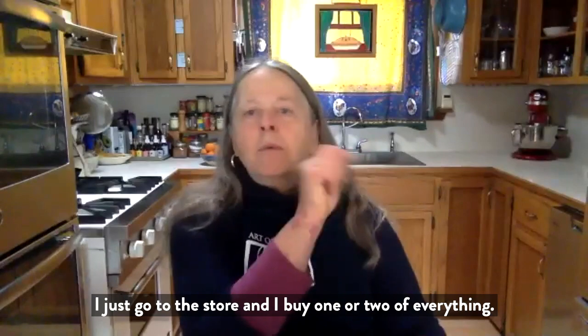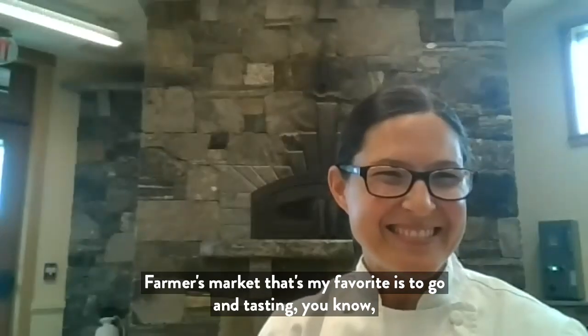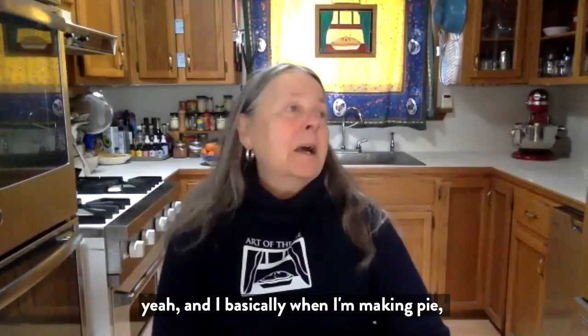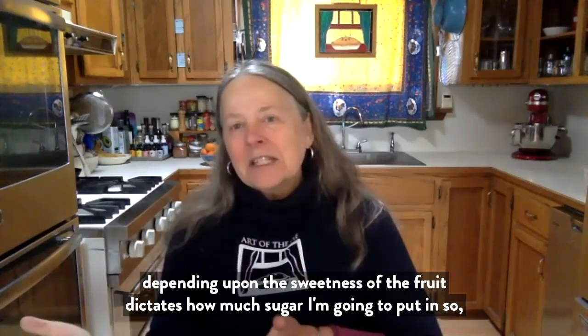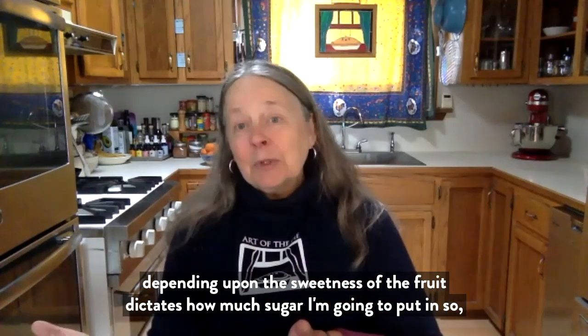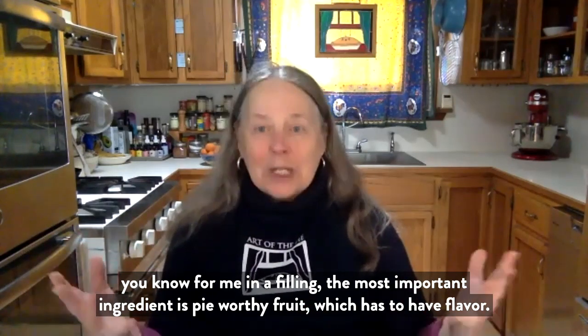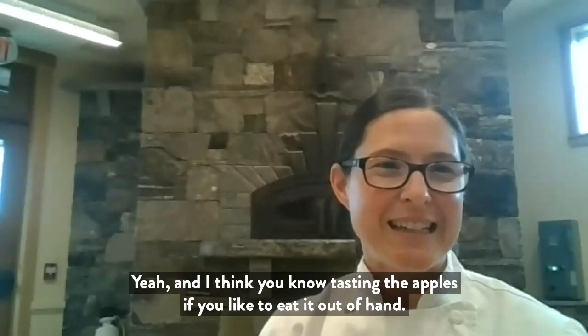I just go to the store and buy one or two of everything. At a farmer's market, that's my favorite — go tasting. And basically when I'm making pies, depending upon the sweetness of the fruit, it dictates how much sugar I'm going to put in. For me, in a filling, the most important ingredient is pie-worthy fruit, which has to have flavor.